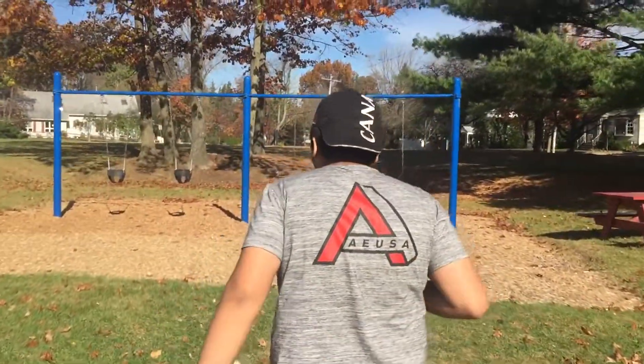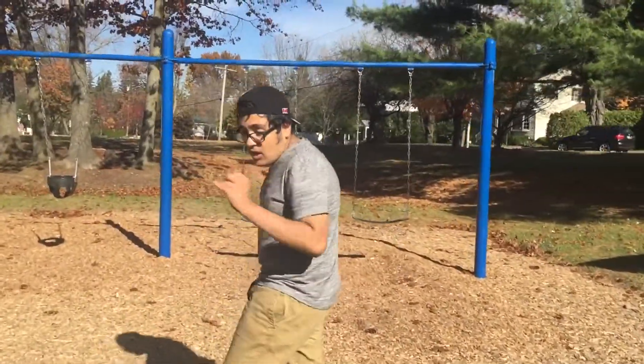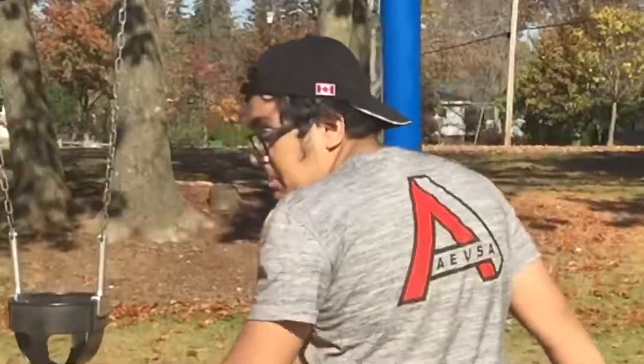First you gotta know how to pump. Really good thing. It sounds like pump, but it's not. It's a pump. It's a P — like a peanut.